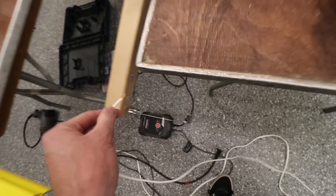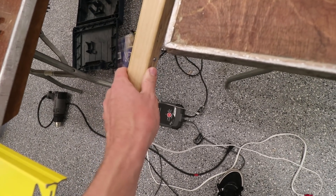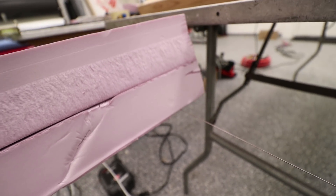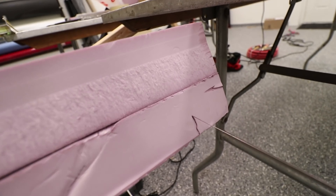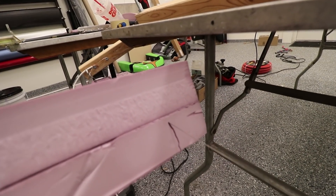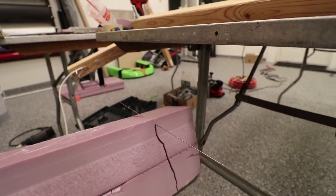We have a scrap piece of foam — this end is already attached, and this end we just attach here. I rigged this up with pieces of material I had laying around my shop, so it's definitely not professionally made. We're going to let the wire heat up for a second. It cuts right through — this is just the weight of the foam cutting it, I'm not even pushing it. Easy.